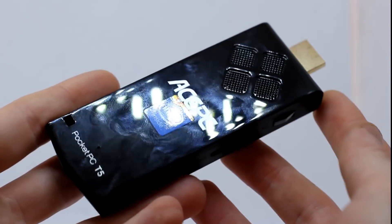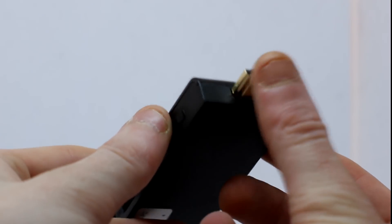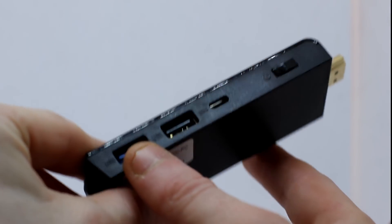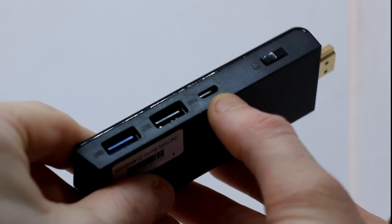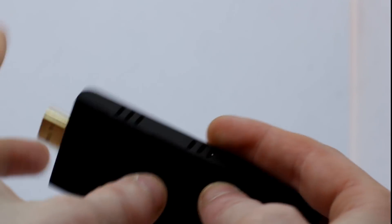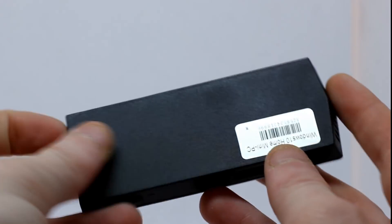The Ace PC T5 has unfortunately been a bit of a letdown. I wasn't expecting it to perform amazingly well, especially for a device at that price, but I expected something a little bit better. It did seem very promising when I first turned it on, but things quickly went downhill from there. Even performing basic tasks became a bit of a slog — it slowed down and became very, very laggy, and it just wasn't a pleasant, smooth experience.